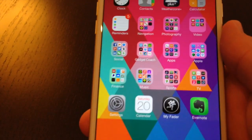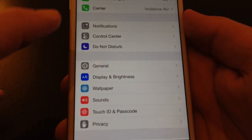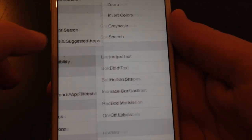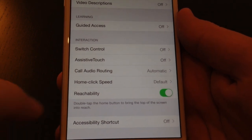So what we're going to do is go into settings. It should be active by default, but we're just going to show you where the option is. So into general, then it's within the accessibility settings. Scroll all the way to the bottom and here we've got reachability, so this is on the iPhone 6 Plus.